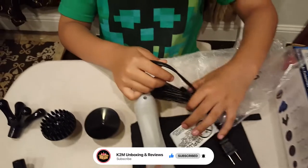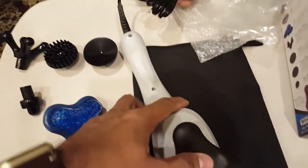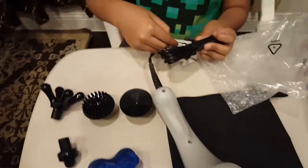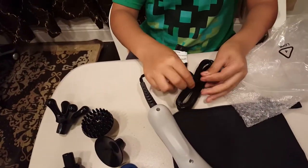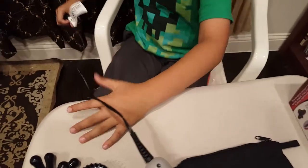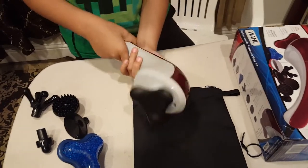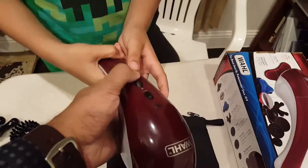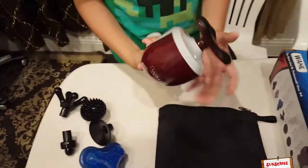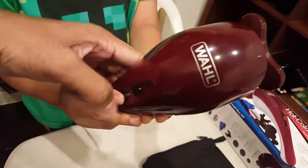Now let's put on the cord. You have to push harder to hear the click sound and then it will fix. This button here — this is for heat, so don't do this now. Move it up and then it starts vibrating, and it will have more intensity as you move up. It looks like it vibrates a lot faster if you move it up.